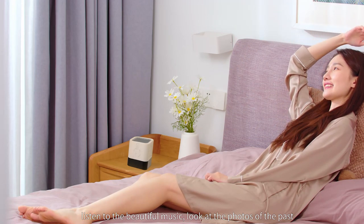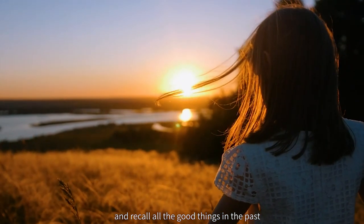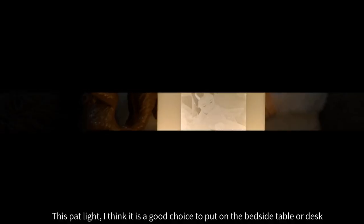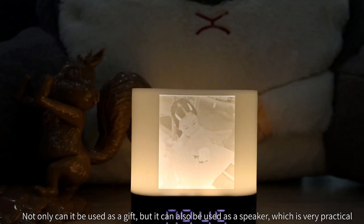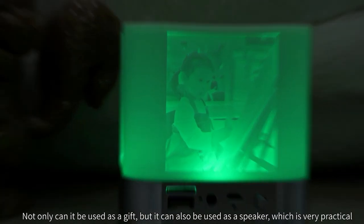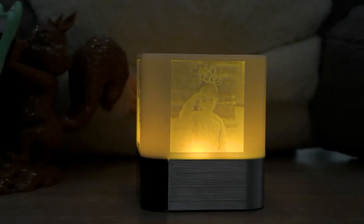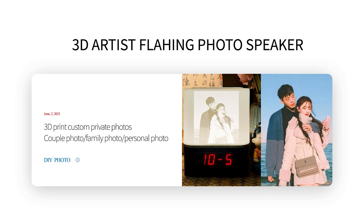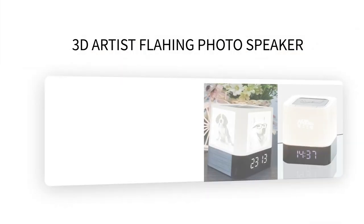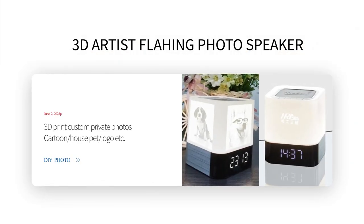When you are tired, lie on the bed, listen to the beautiful music, look at the photos of the past, and recall all the good things — it feels very comfortable. This pat light is a great choice for a bedside table or desk. Not only can it be used as a gift, but it also works as a speaker, which is very practical. Pi Pi Lamp is a 3D printing customized product which can customize photos, cartoons, characters, pets, logos, etc. Just provide photos or patterns to customize.